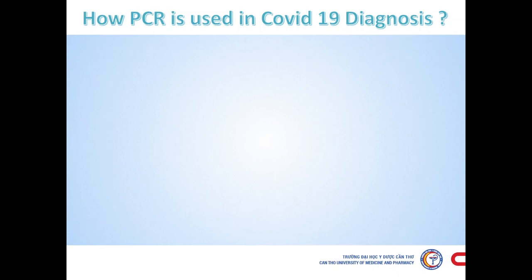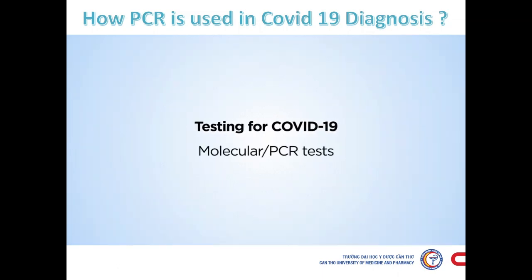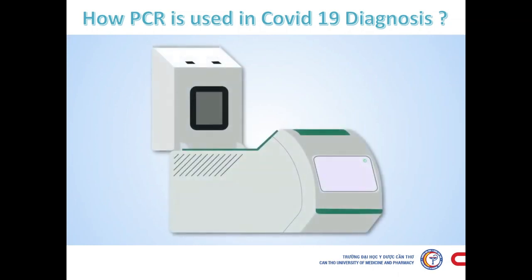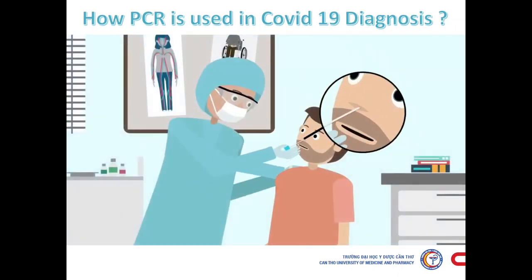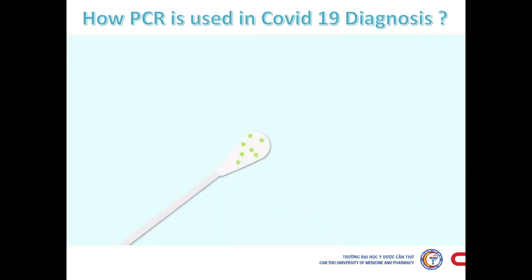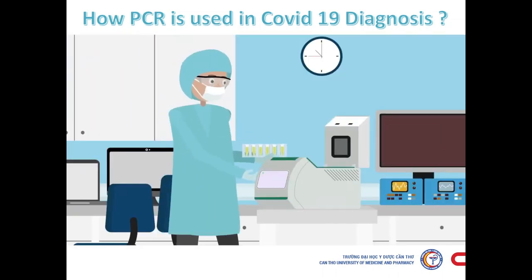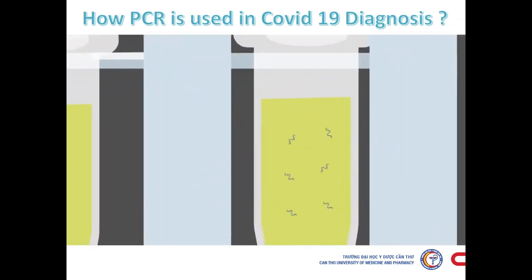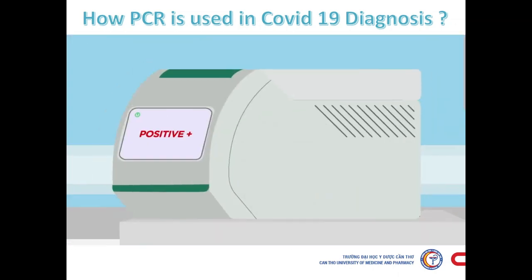Now let us see a video related to PCR and its usage in COVID-19 diagnosis. A molecular or PCR test is the most commonly used way to confirm if a patient is currently infected. It shows if virus particles are present in a sample taken from the patient. Technicians use special lab equipment to amplify genetic material from any virus particles in the sample, boosting it to detectable levels so that an infection can be confirmed.